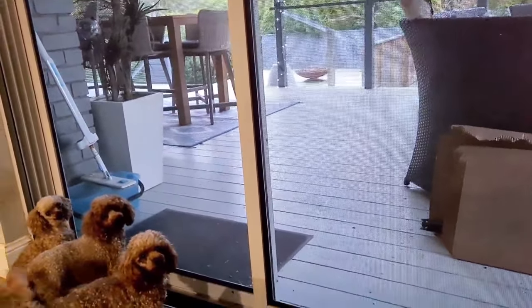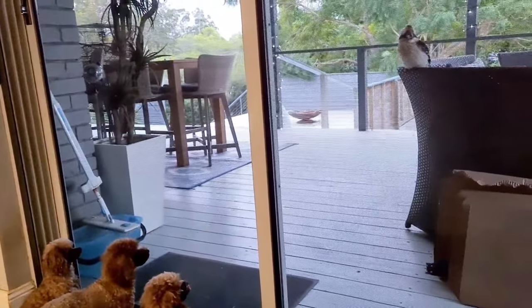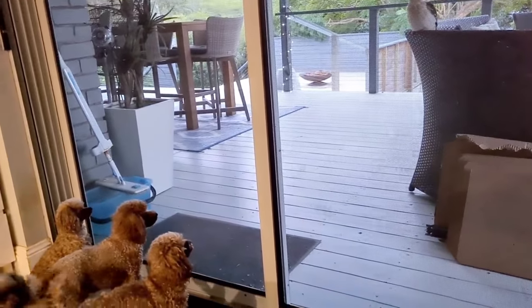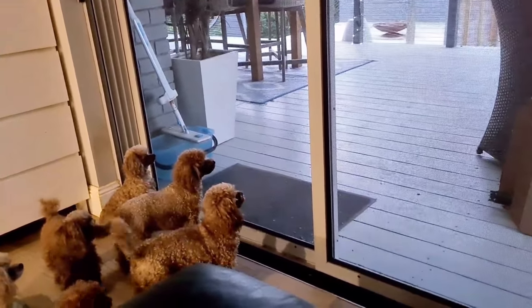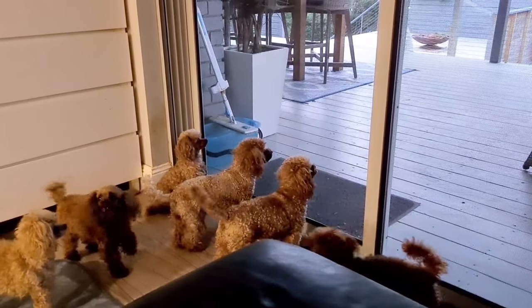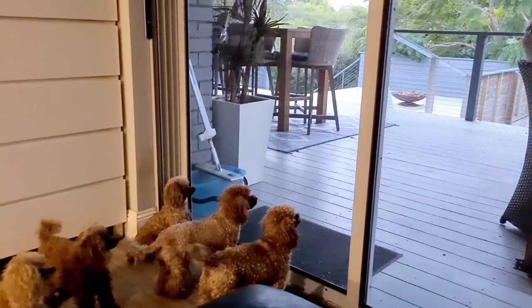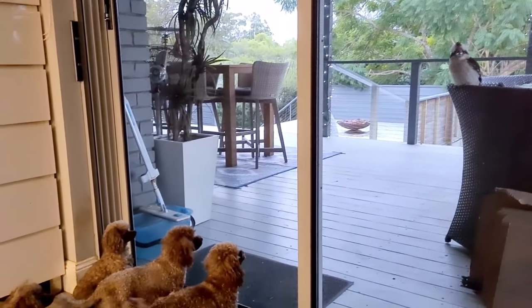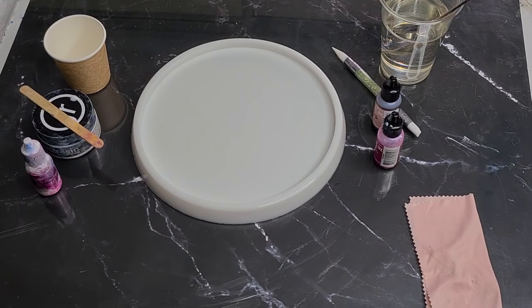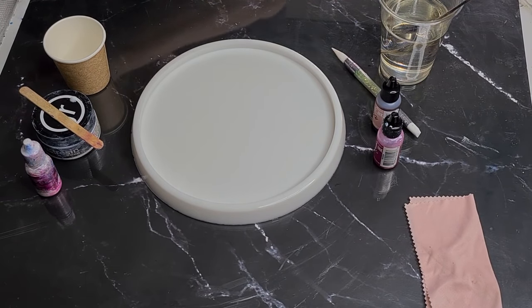You guys watching the kookaburras? They want their dinner. Very interested in the kookaburras. G'day guys, welcome back.